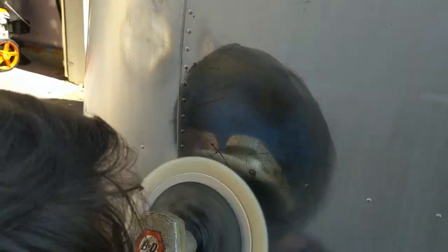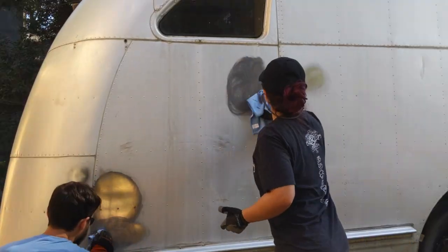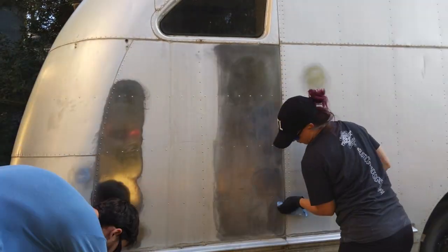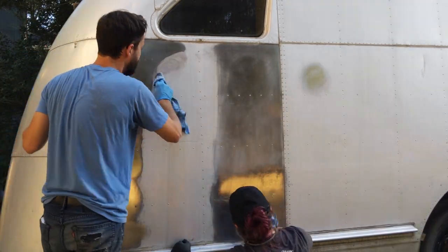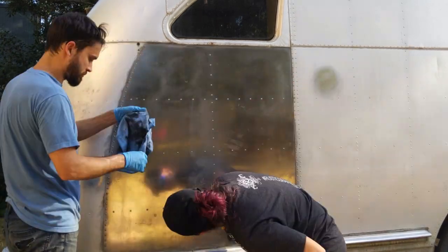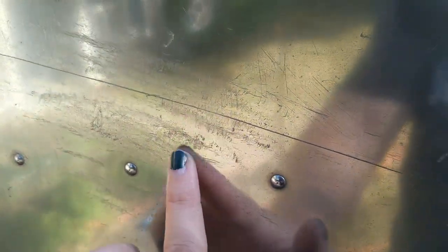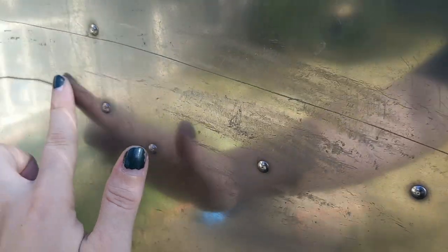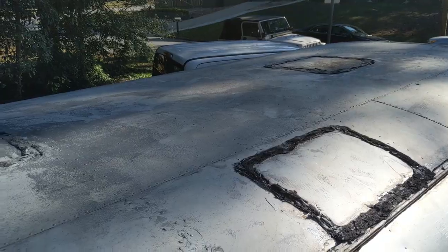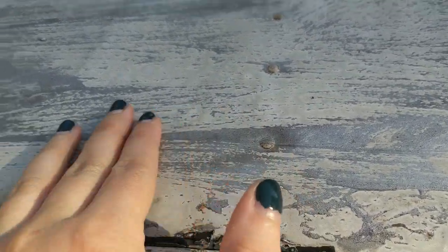We did try out the old polisher, but the bonnet wasn't really as effective as buffing by hand, and we didn't have any new ones to fit it with. So we decided to press on and give hand polishing one entire panel a try to see how it would look. This is a series on a workout, so we only did this one panel by hand this one time — we wound up using battery powered polishers for the rest, which you'll see in episode 6. While we still anticipate a more lengthy process down the road to get all the scratches and damage out, we're still very pleased with the results so far.